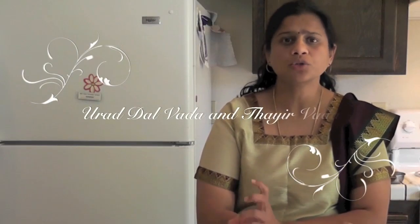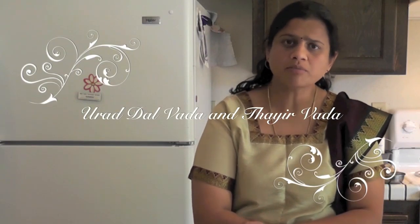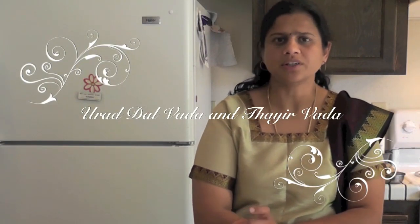I am going to show you how to make vada using a traditional method as well as using a doughnut maker with yogurt. Urad dal is very nutritious and recommended for diabetics — it is very high in protein and packed with other nutrients, and is commonly used in South Asian cooking.